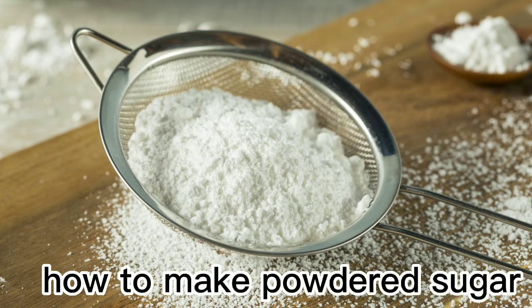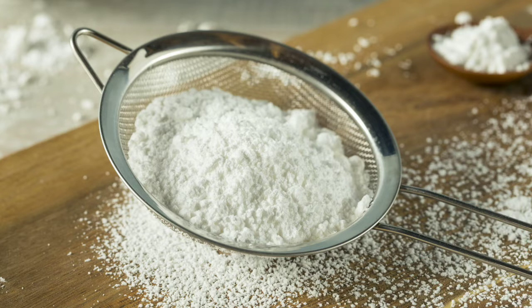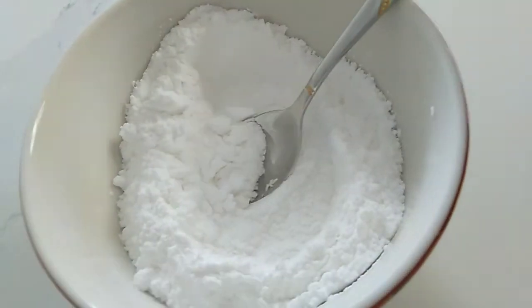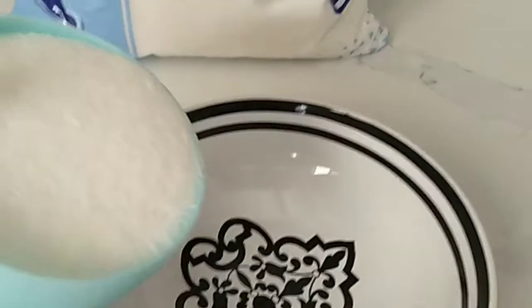How to make powdered sugar. Hi everyone, welcome back to my YouTube channel, this is Inda Jane. For today's video, I'm going to show you how to make powdered sugar at home. It's so easy to make and we only need two ingredients. All we need is one cup of granulated sugar.